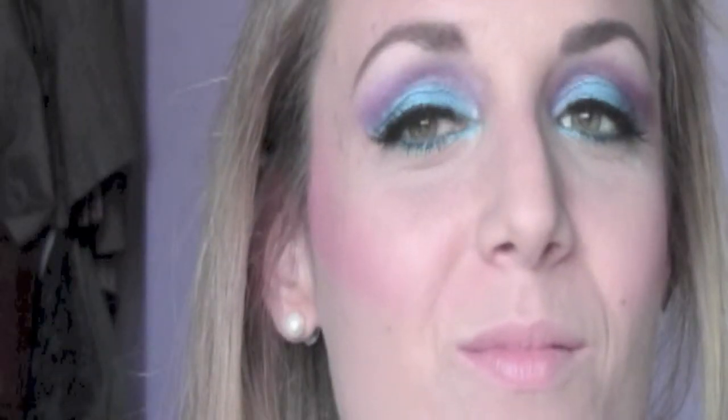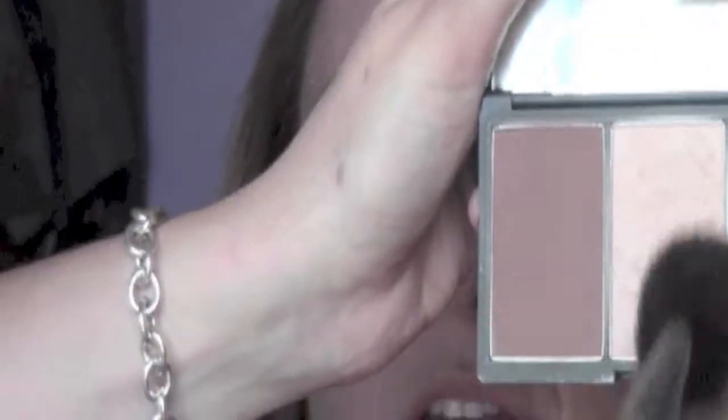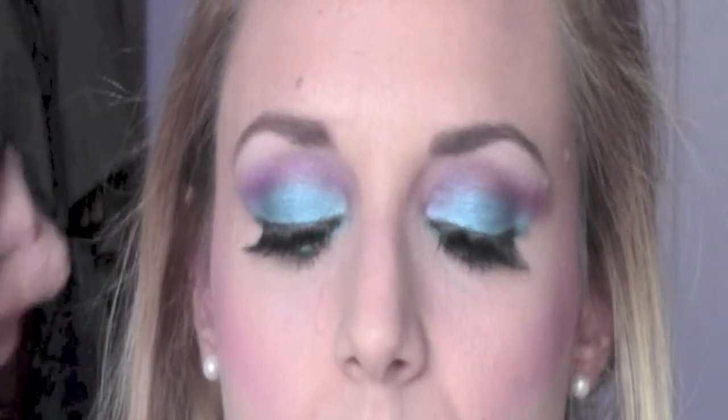From my Sleek contour palette in the colour Medium I take the first colour on the left and I'm gonna add some definition to the face, applying it on the forehead, into the temples, and a little bit under the jawline. I take the highlighter in the centre of the palette and apply it on the top part of the cheeks, on the bridge of the nose, and also on the cupid's bow.